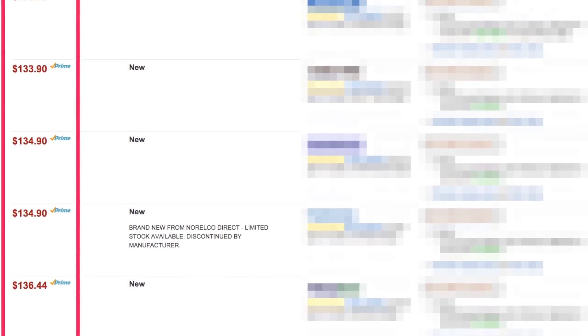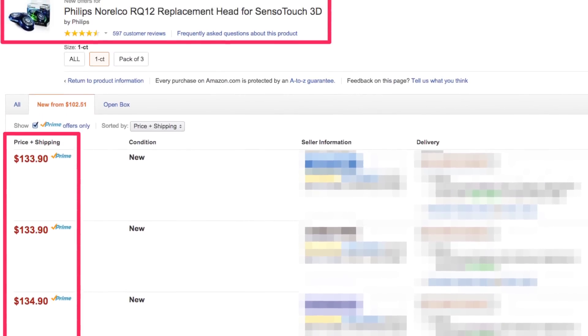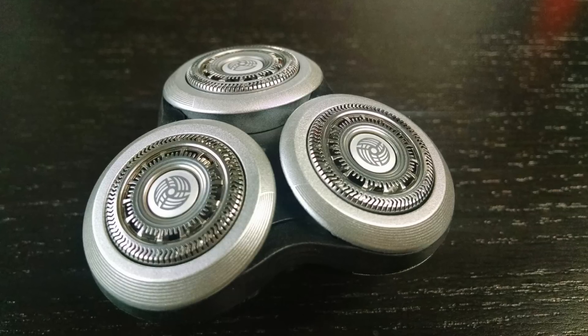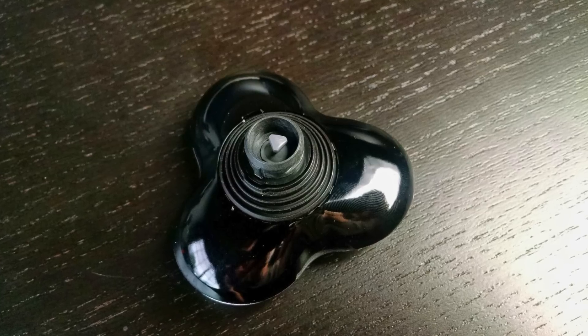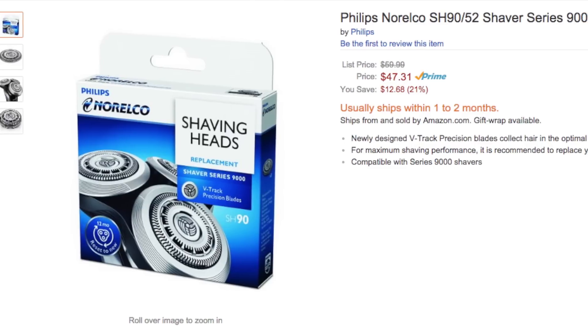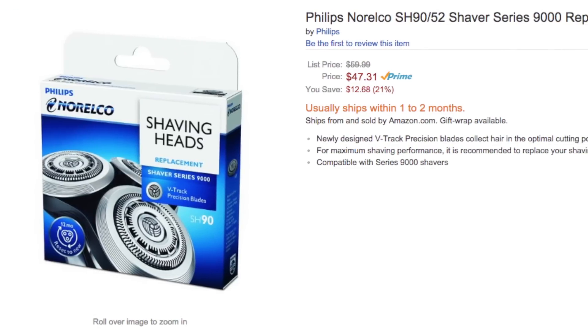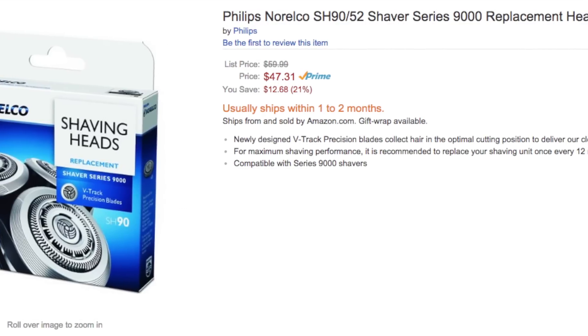At the time of this video, the original RQ12 is in the $130 range, which is quite expensive. However, I got this new model for about $70. The biggest update with the new model head is that you can finally replace just the blades instead of replacing the entire head. Those new shaving blades are called the SH90-52 and are going for about $47 on Amazon.